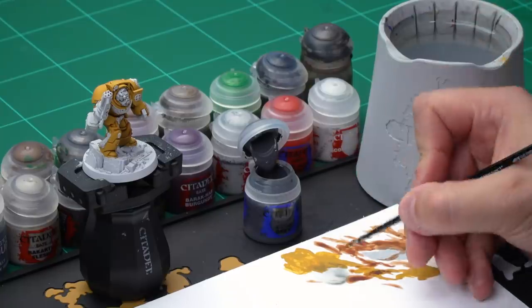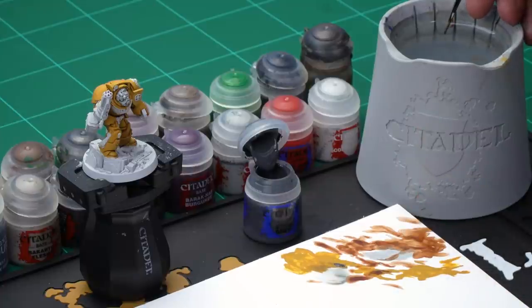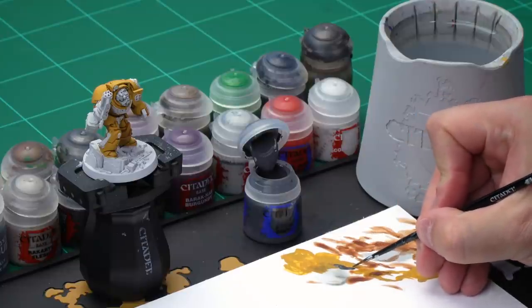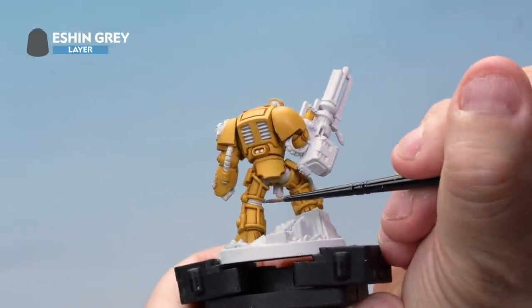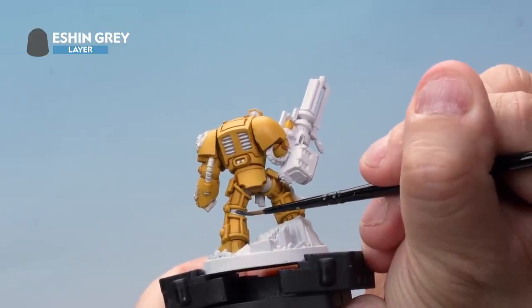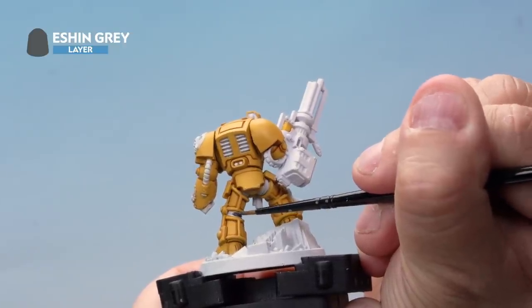For this we're using our small layer brush as the details are really small. Take some paint from the pot, add it to our palette, and add a touch of water just to help thin the paint down so it goes on a bit smoother. Make sure we've got a nice smooth, pointed brush. Onto the miniature — we're painting the Eshin Grey into the joints in between the Terminator armour, going around the model and very carefully painting these joints. There are joints on the legs, the arms, and on the hips too, so make sure you get them all.